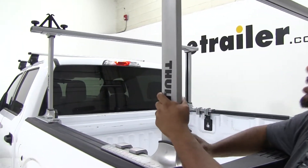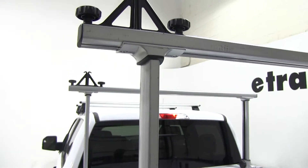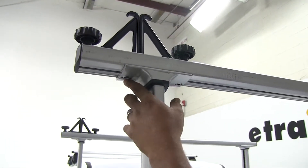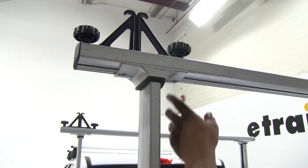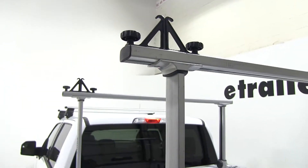It also adjusts up top here. Say your truck bed is a little closer — you can actually undo the two bolts up here, squeeze it in, and tighten it up to whatever size you need.